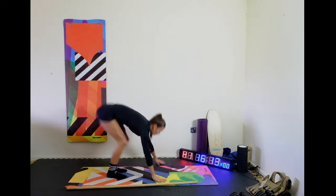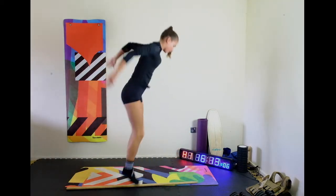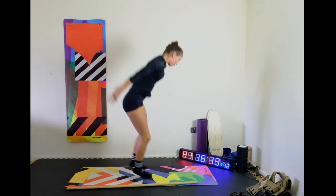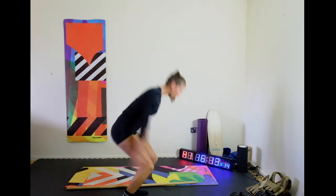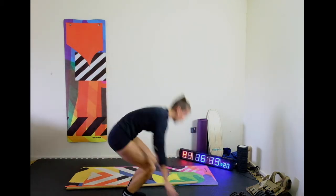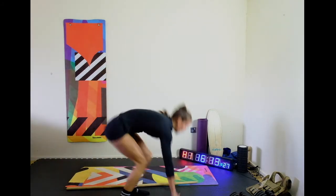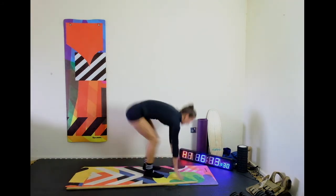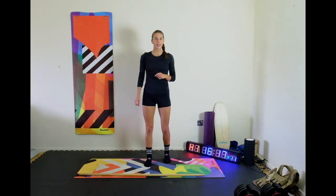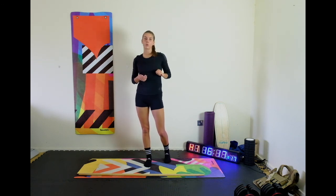Dowel goes down on the floor. We're going to go chest to floor, jump over — that's one. Really good work, guys, well done. That is your first round down. Take rest as you need them, focus on your technique — you've got four more to do.